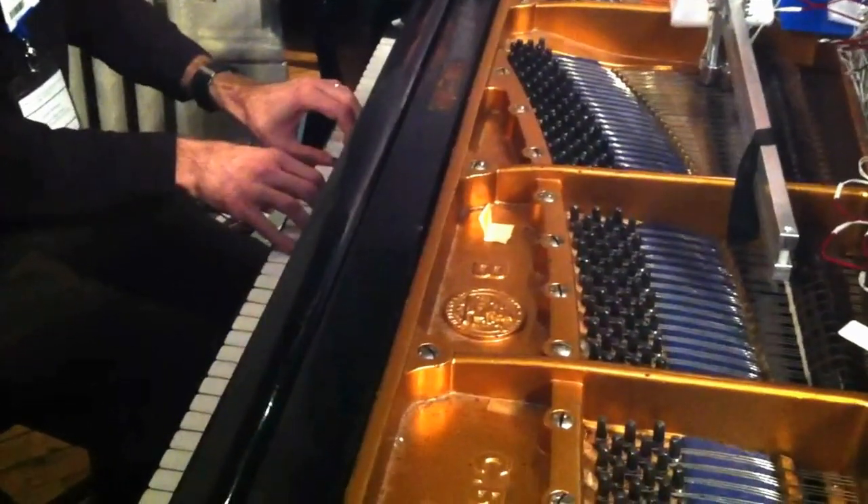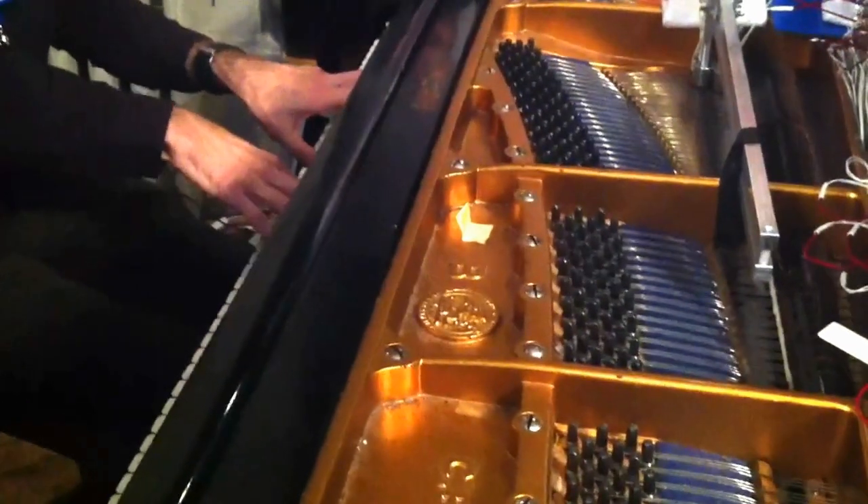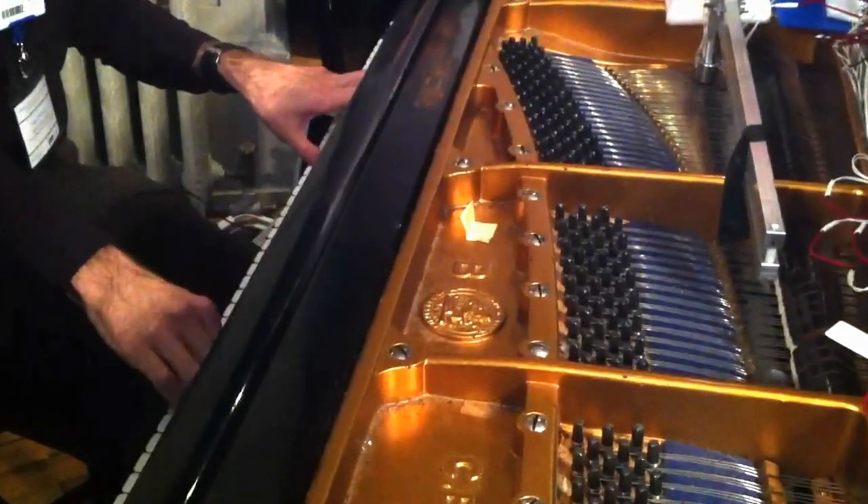If I do multiple notes like that at a time — there's the seventh partial of C. You can hear where that is with respect to the actual piano notes.